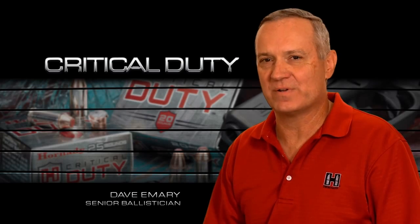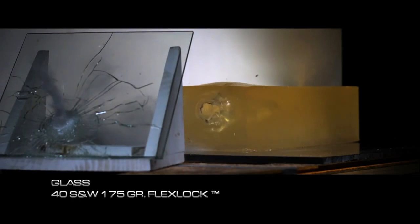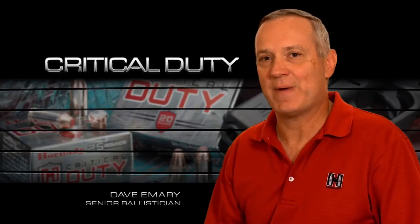In glass tests, the bullet is actually designed to have the material crushed and damaged by the glass shear off and produce a clean slug, which then provides adequate penetration. In other test barriers, the FlexTip feature produces uniform expansion.